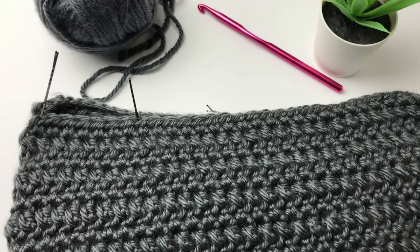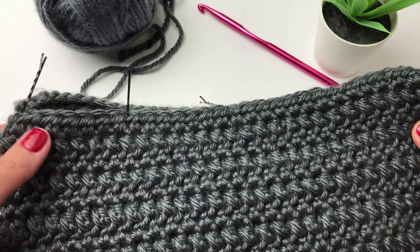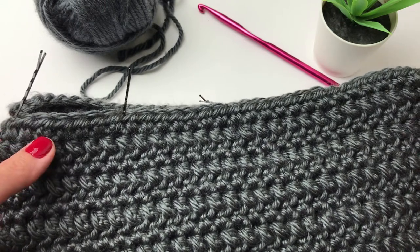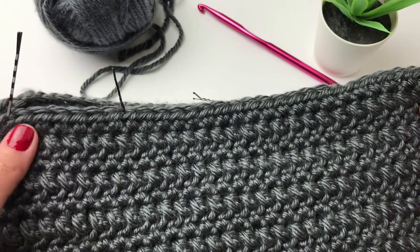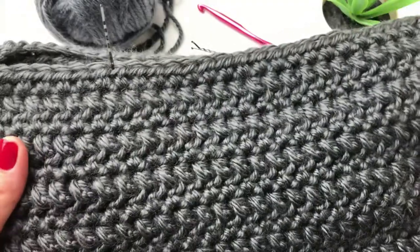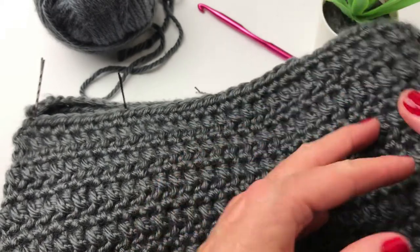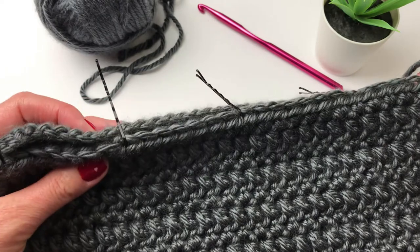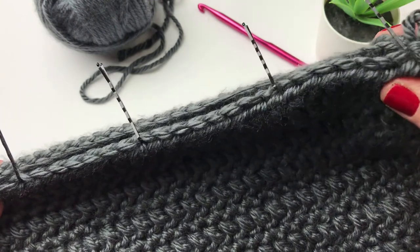I have completed my 61 rows and I'm ready to join my cowl together using a slip stitch. If you are using more or fewer rows, just make sure that you finish on an odd number of rows so that the hook is on the correct side when you go to join. I have put the finished sides together facing each other, and I've used bobby pins to line up the ends so that when I'm slip stitching them together, everything is all lined up.